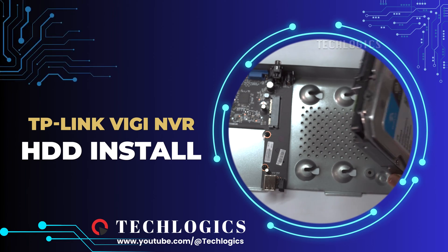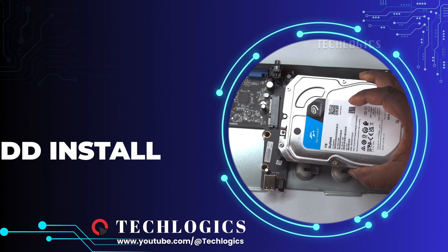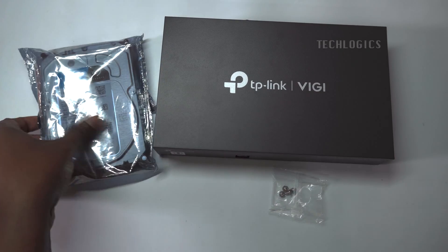In this video, we show how to install a hard disk drive on TP-Link VIGI NVR, step-by-step guide.